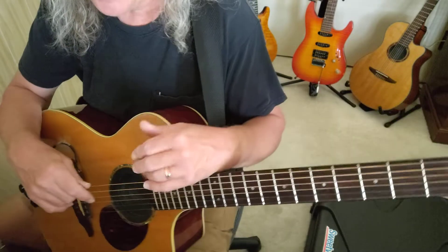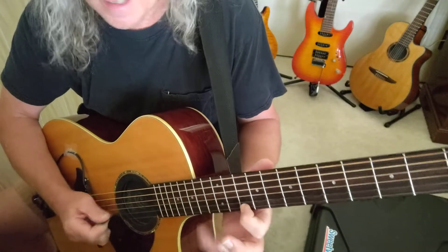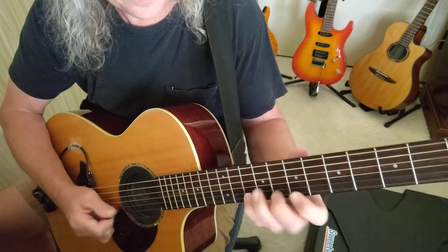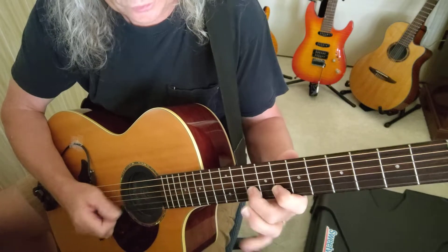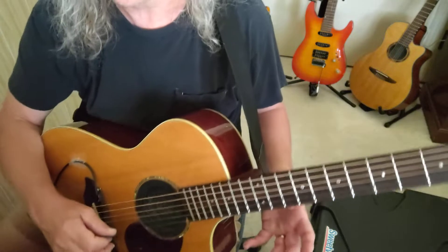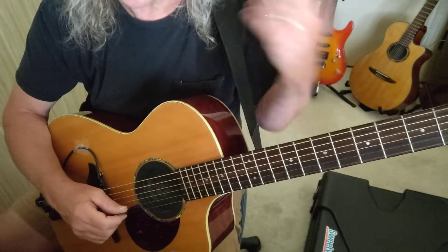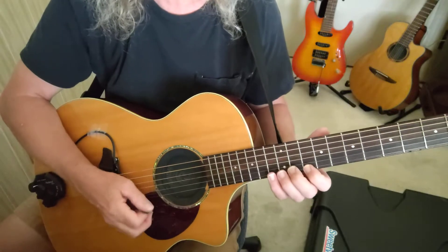When I'm doing this, every note is getting the same value — nothing is weaker than another. I guarantee you: do something like this for a certain duration of time, don't speed it up, and you're going to gain control of your instrument. The idea of 'play fast to play fast' only works for getting used to the control of tremolo picking — that's up and down.